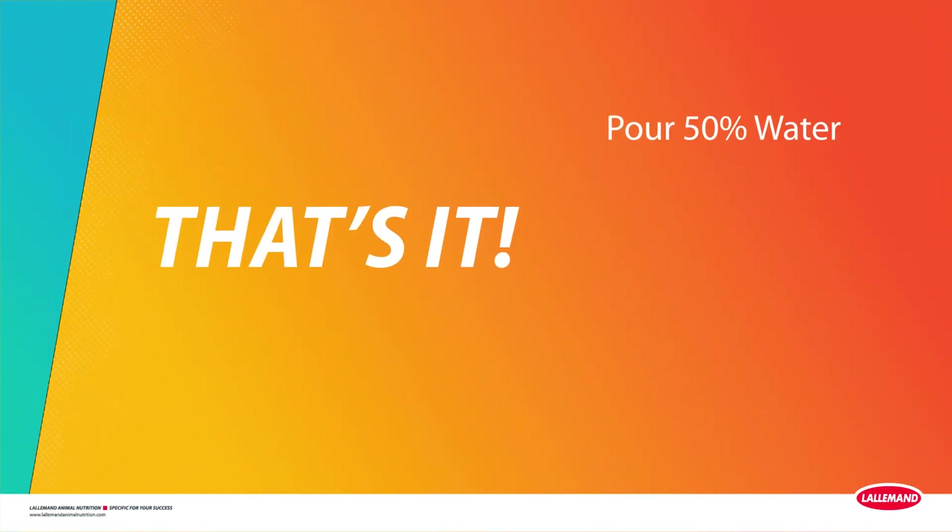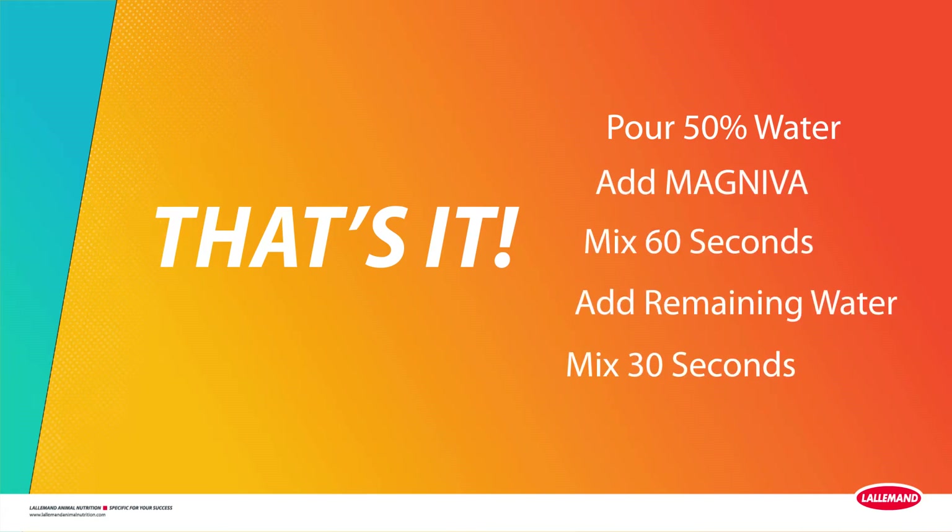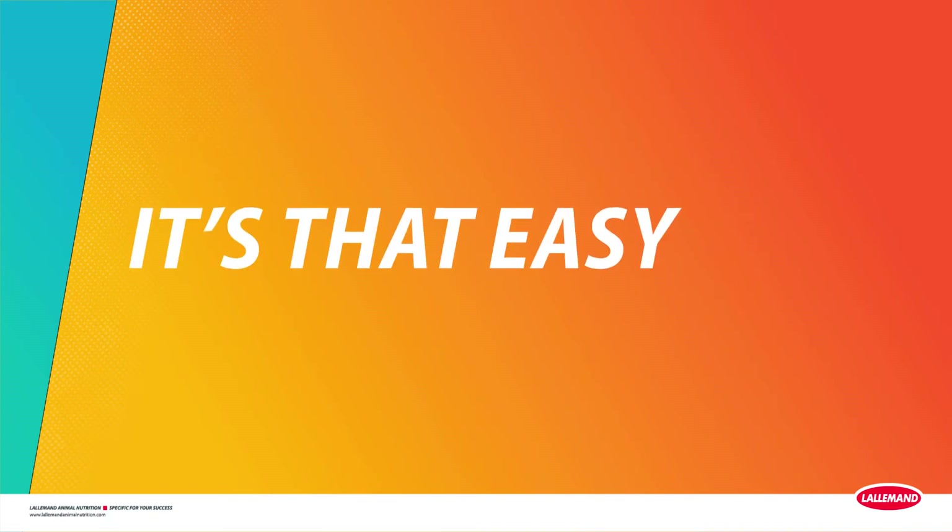That's it. Add a full pouch to half the water designated on the pouch label, mix 60 seconds, add the remaining water, mix for 30 seconds. It's that easy.